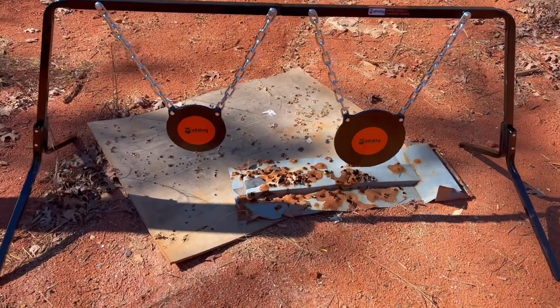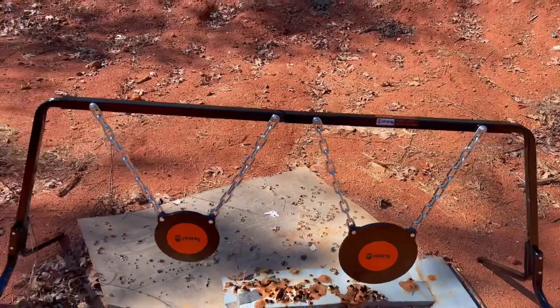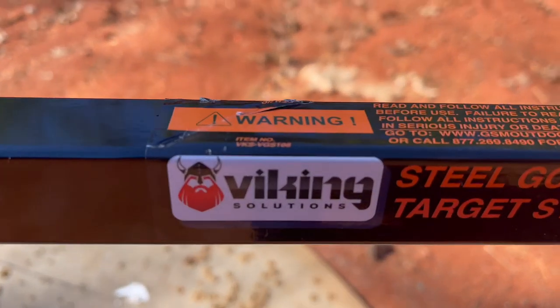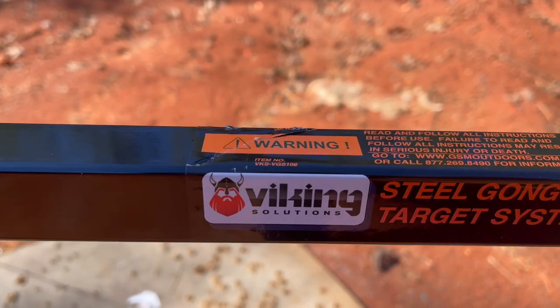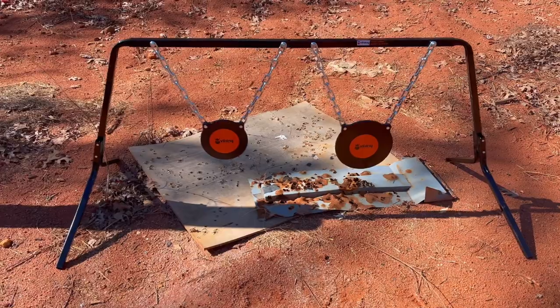It does have stickers you can put on it so you can see it from a distance and hit the target. Again, this is from Viking Solutions — the steel gong target system — and it's ready for pistol and rifles. Let's step back, shoot it, get some distance, and see how well we do from there. Stay tuned.